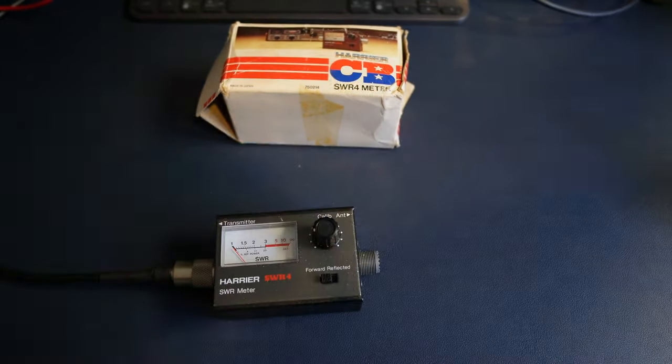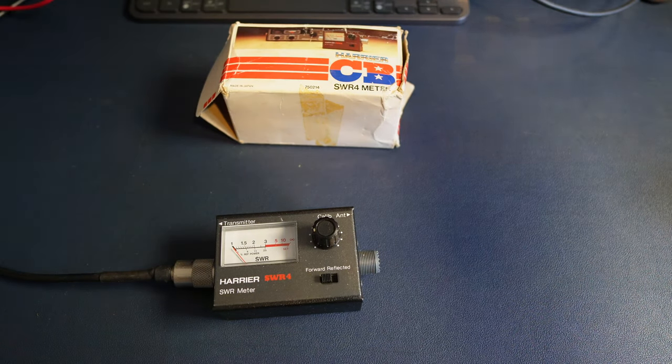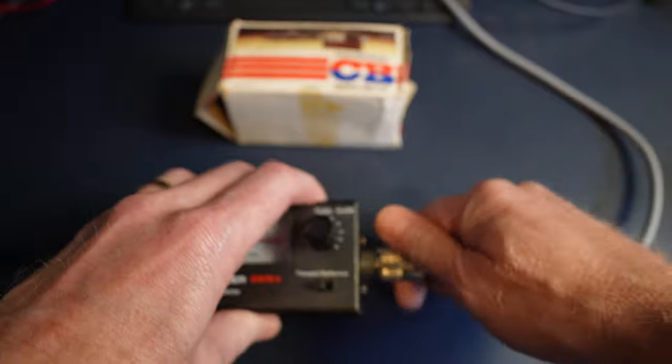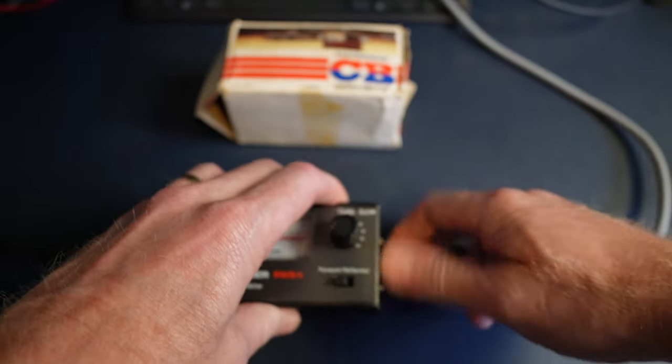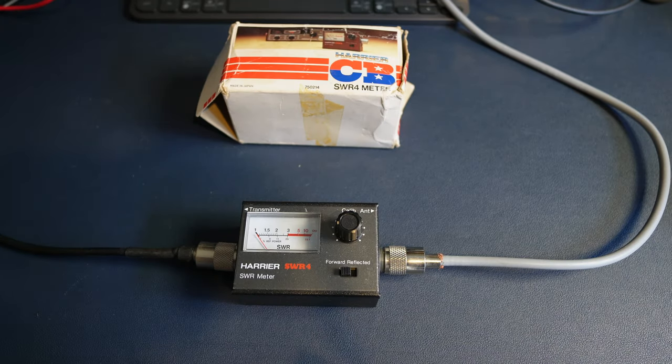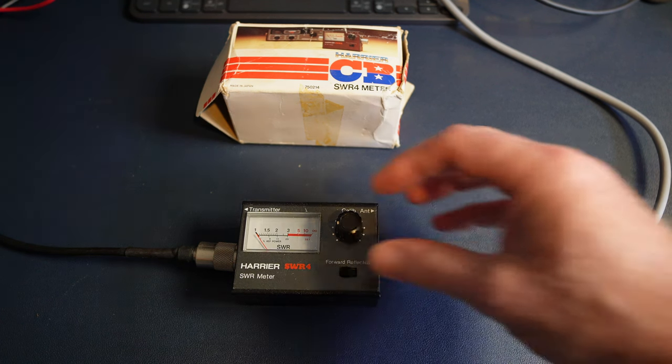So, transmitter — throwing you straight in there — I'm using the FTDX10. I've got it down to 10 watts, but I've just noticed in the operating instructions for this SWR meter it'll take 100 watts, which is actually pretty incredible. Anyway, let's give it a go.